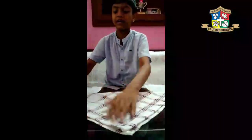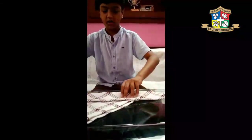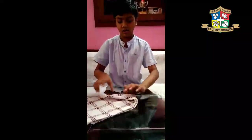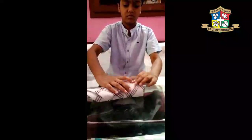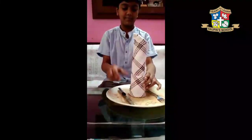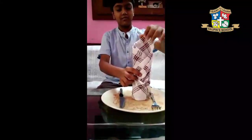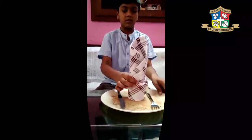we will fold it in triangle shape. Thank you.